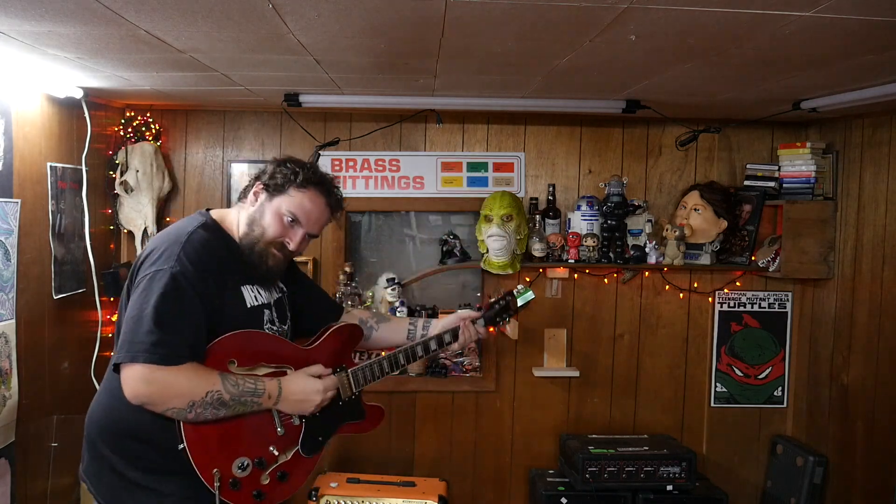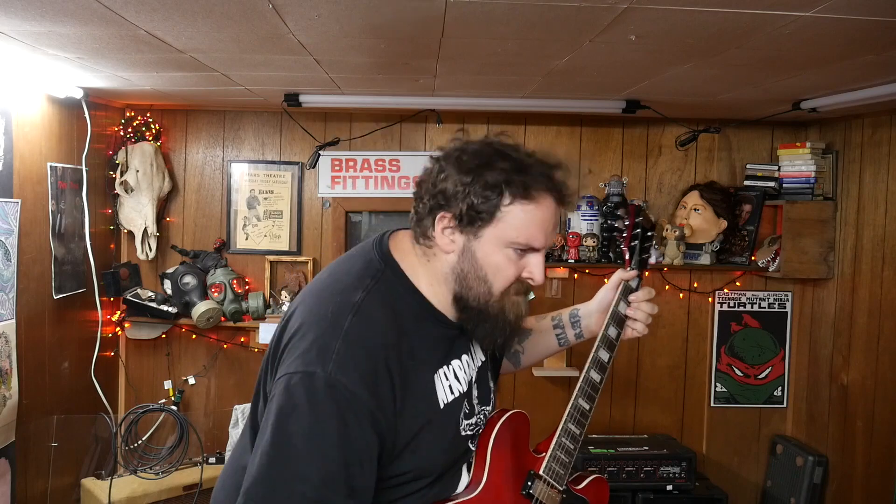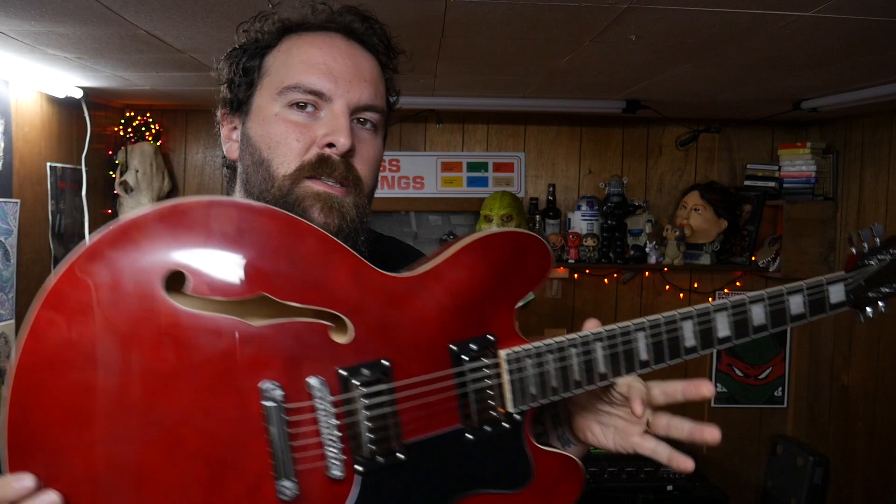I actually finished this video yesterday and realized I forgot to film an outro, so here it is. I like how the varitone turned out — this is no Lucille, but one day I'll have one. Cost breakdown: $125 for the guitar, $50 for pickups, that's $175, plus around $25 for the varitone switch — so under $300 total for a perfectly gig-able 335-style guitar.